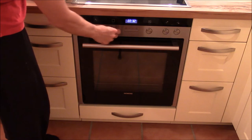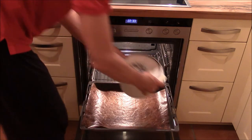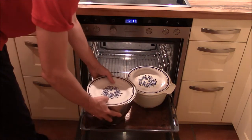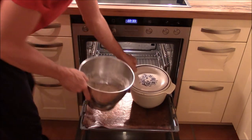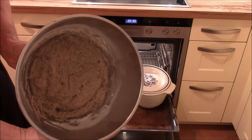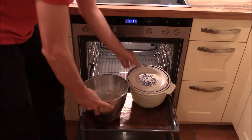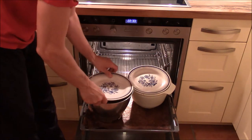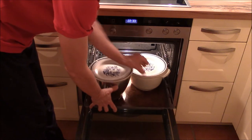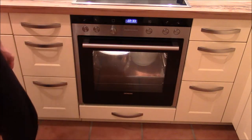Let's put it in the oven. First I turn on the light. I'll show you how it looks currently so we can compare it to the state of the sourdough tomorrow. Bye bye, see you again tomorrow.